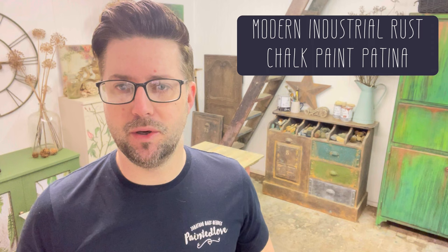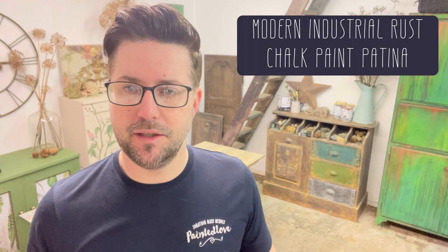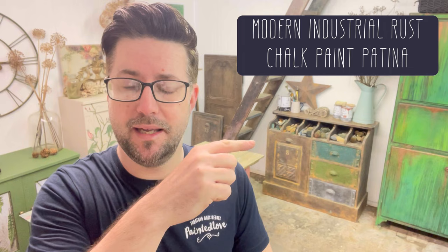Hey everybody, Jonathan Mackman here from Painted Love and welcome to my channel. Today I'm going to be taking a revisited look at one of my old academy tutorials. This was once part of the six-week masterclass which was designed to give you six individual looks that you could amalgamate and make your very own style of painting. This tutorial is probably a very standalone tutorial — it's one of my favourite faux patinas, the modern industrial rust look.